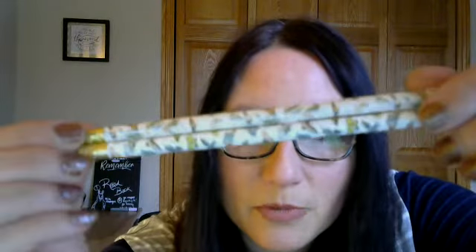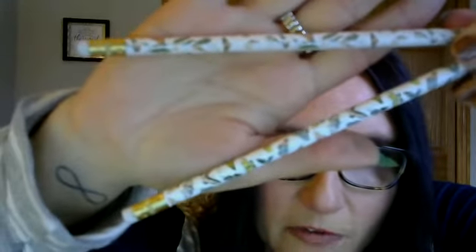Oh, beautiful pencils! Look at those. It's by June and December — the Fluttery Mix Pencil Terrarium. They're already sharpened, thank god. They've got butterflies — all different colors of butterflies. Those are so pretty. Got these in the cute little terrarium.